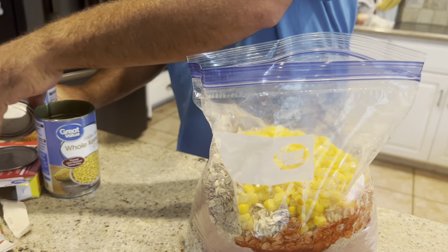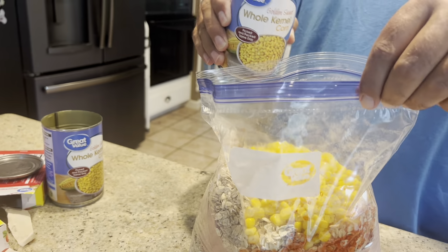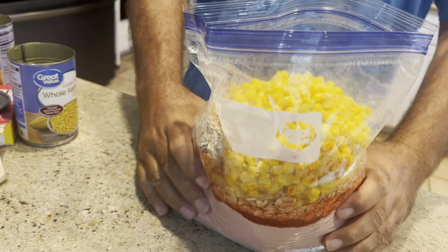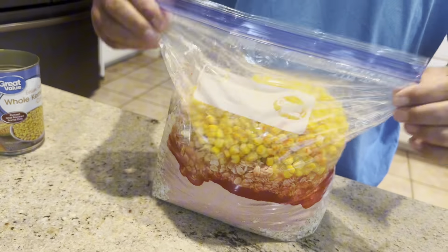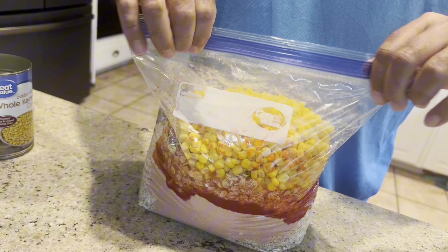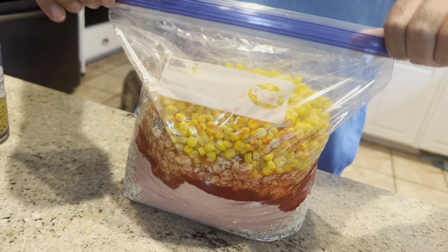Kernel corn — whole kernel sweet corn. And if you can't find it, cream style corn also works. We've had some pretty good luck on a batch where all we had was cream style corn. And then we shake it up, sealed real well.